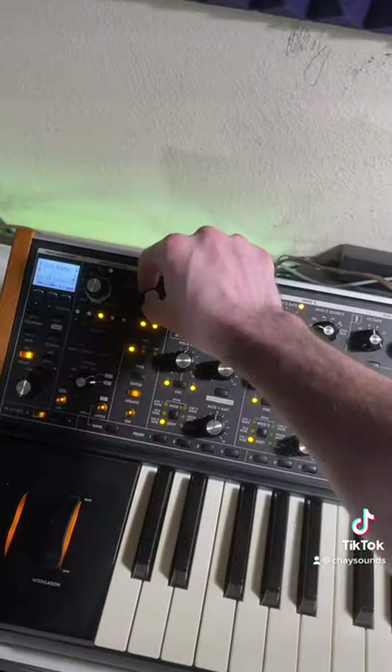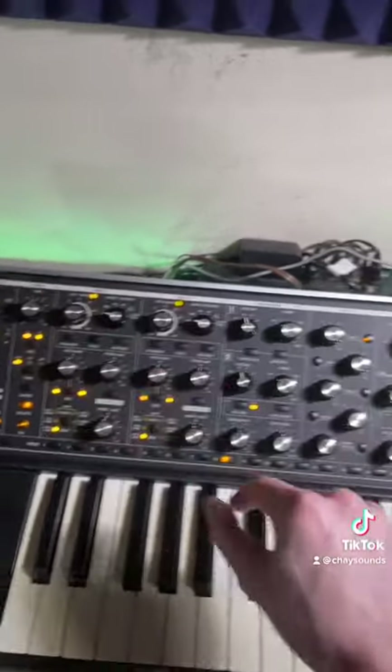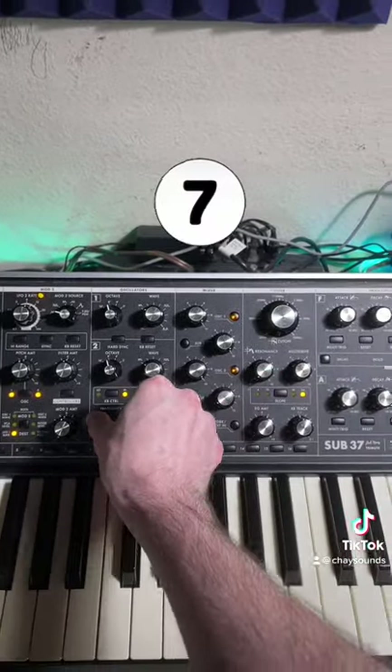Turn on glide, legato, and adjust the timing. Now let's add a second oscillator, set it to a saw wave, and pitch it up 7 semitones.